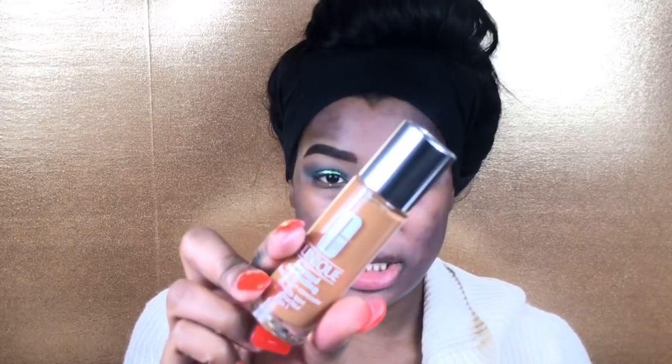My newest foundation pickup is the Clinique Beyond Perfecting Foundation and Concealer — I'm in the color Golden. I'm going to take the applicator and start applying the foundation to my face. I hate this applicator; I wish this foundation came with a pump. Every foundation should come with a pump, but the foundation blended out beautifully. I'm absolutely obsessed — it's definitely full coverage, which is what I love.